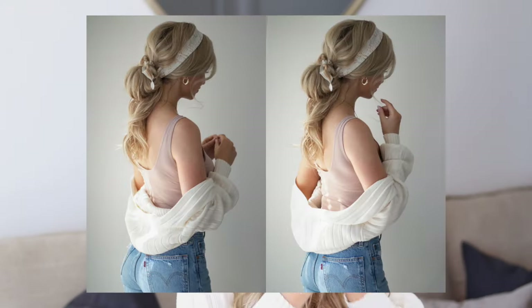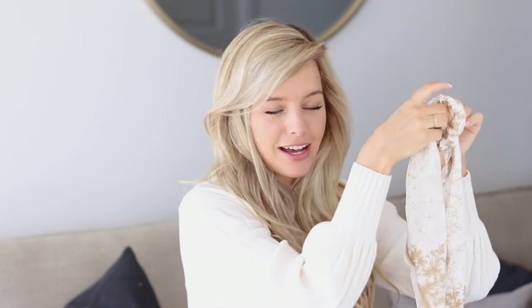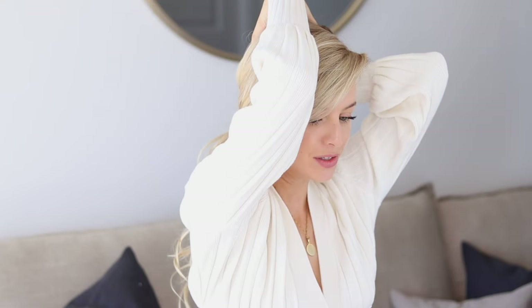Next up is an effortless low bun — you can also recreate this as a sleek bun. This hairstyle is super simple, so the accessory I want to incorporate is a scarf to help dress it up. I came across this one on Free People's website — they have the most gorgeous hair accessories. I love this one because you can detach the scarf from the scrunchie. The first step is to gather all of your hair into a low ponytail, gathering it nice and loosely to create some volume for that effortless look.